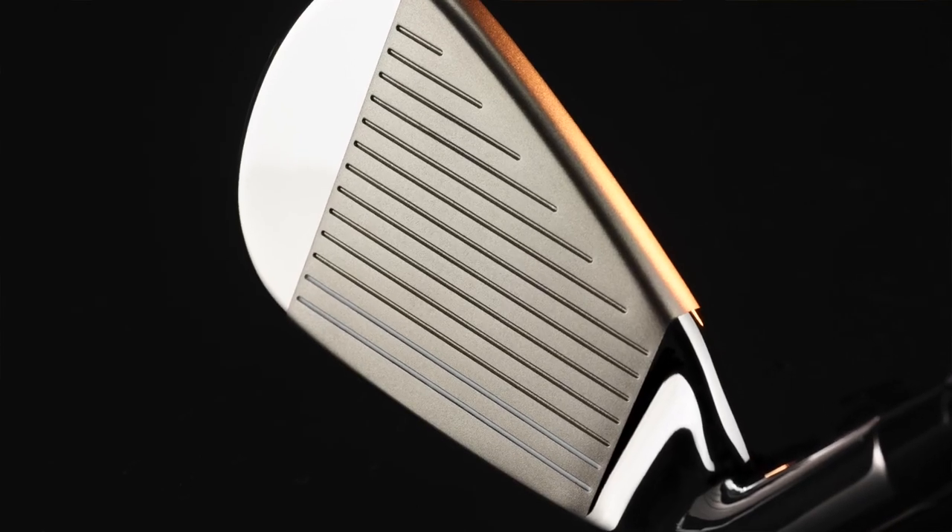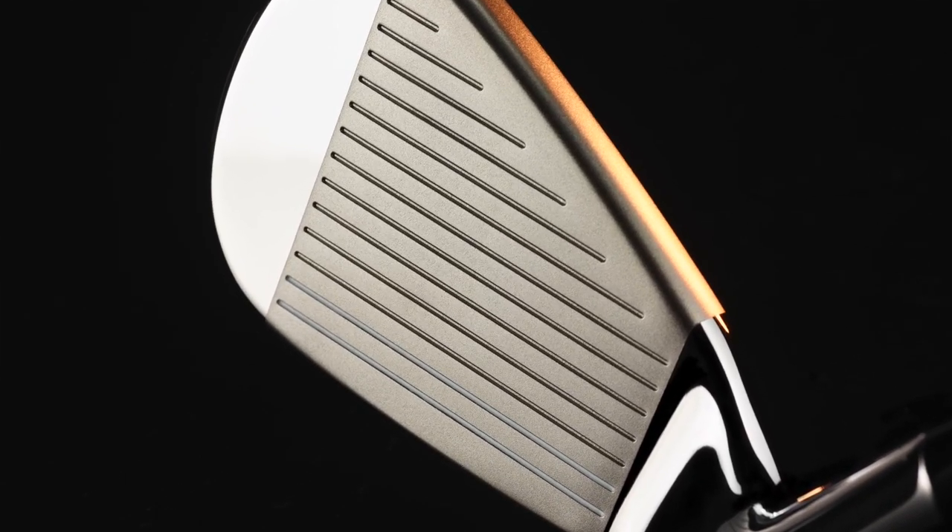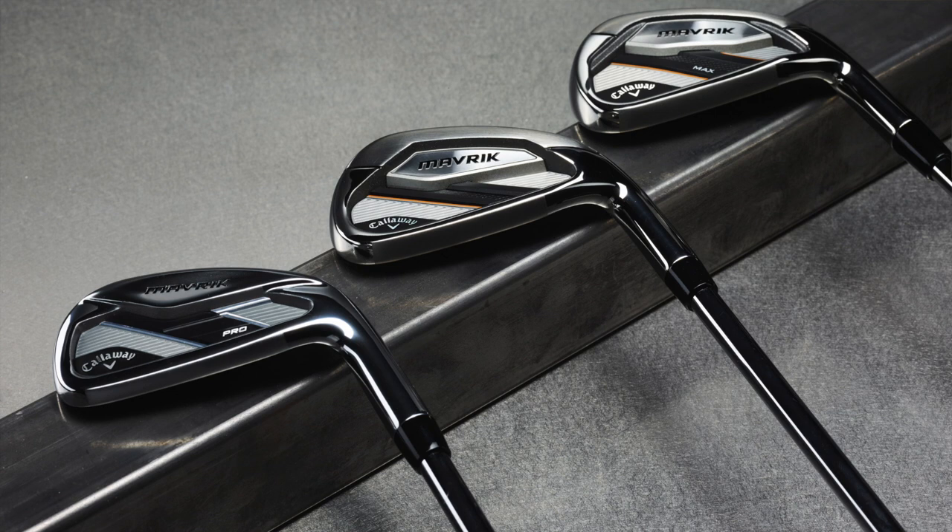The Callaway Maverick irons come in three different models to choose from: Maverick Max, Maverick Standard, or Maverick Pro. One of those three is sure to fit your game. Stephen, thank you for joining us today and providing us with some info. Thanks.